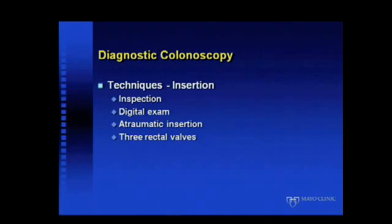First, in terms of inserting the scope — very basic steps. First, inspect the perianal area. Many people miss perianal lesions, changes in the skin, condyloma, and early anal cancer. Digital exam is important. Atraumatic insertion is key — some insert the scope sideways, some with the tip, but it's important to be gentle either way. Then establish the three rectal valves. I actually find it easier to insufflate the rectum fairly well before attempting to get around the valves, which makes insertion easier.